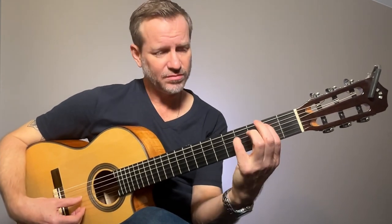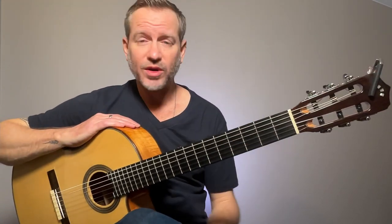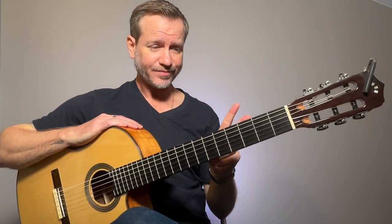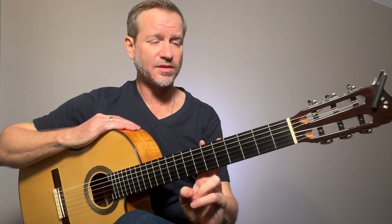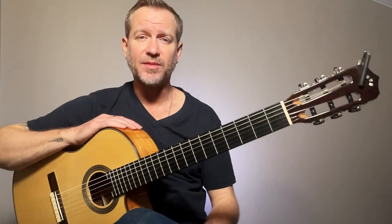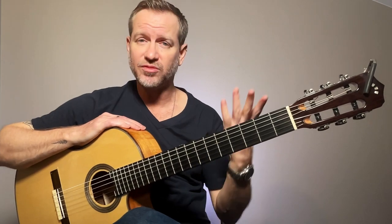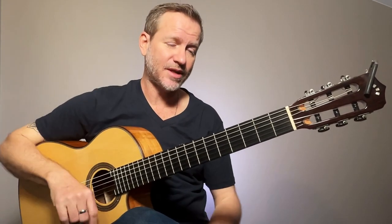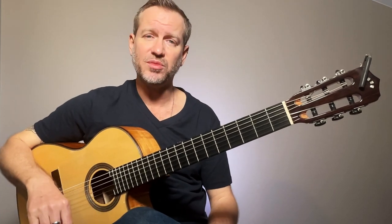I hope that helped with the intro. If you're looking for private lessons and you're in Lyon, France, hit me up. I do Skype lessons as well, so for anyone all over the planet, I'm available. Hopefully you got something out of that and you can try out the intro and try your own variation on the same thing. That's what it's all about — having fun, enjoying the music. Cheers.